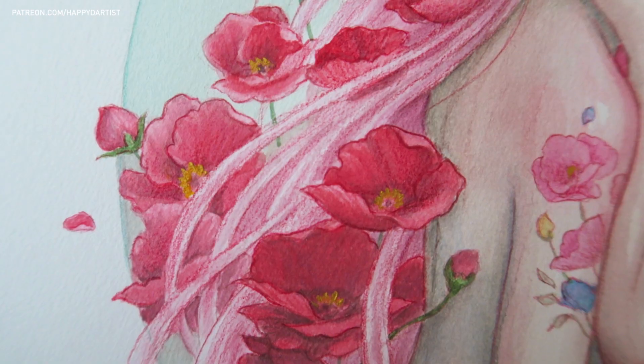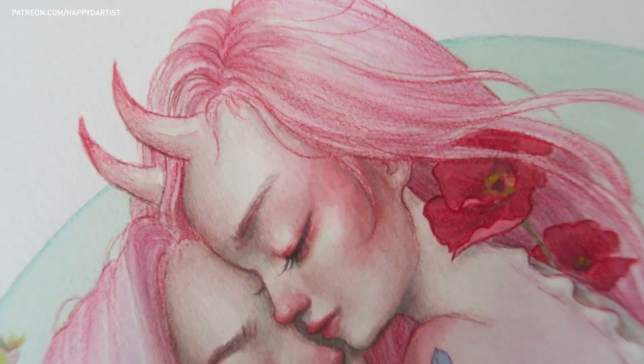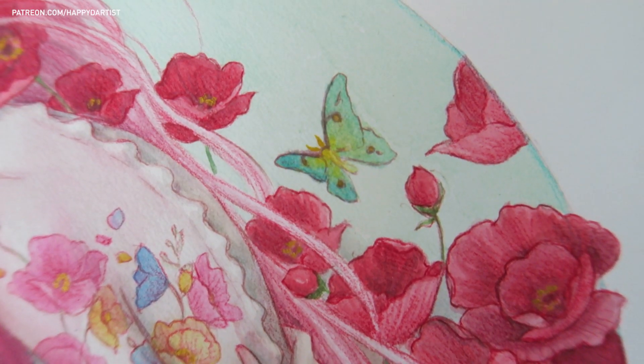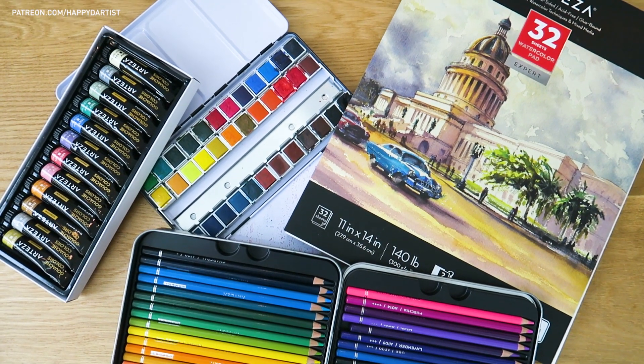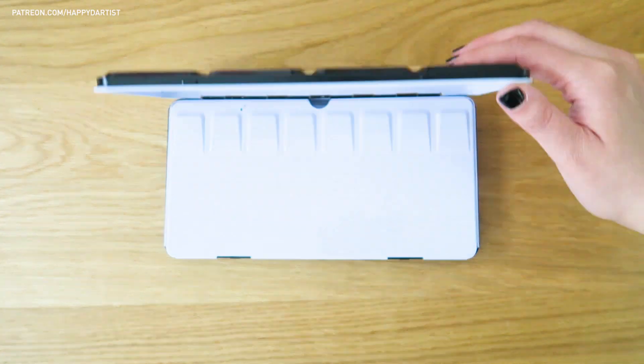Hi everyone! Today I have a watercolor time-lapse for you and this piece is titled Rainbows of Rouge. A big warm thank you to Arteza for letting me try out their wonderful art supplies to make today's painting.